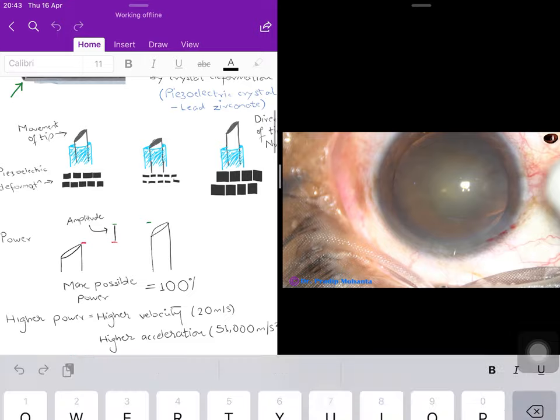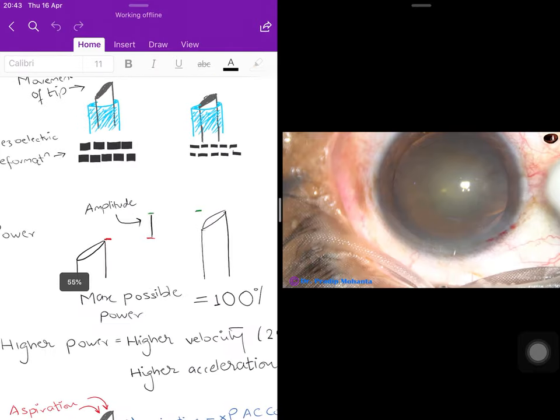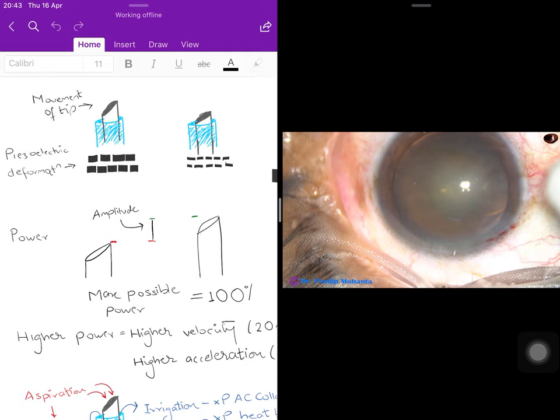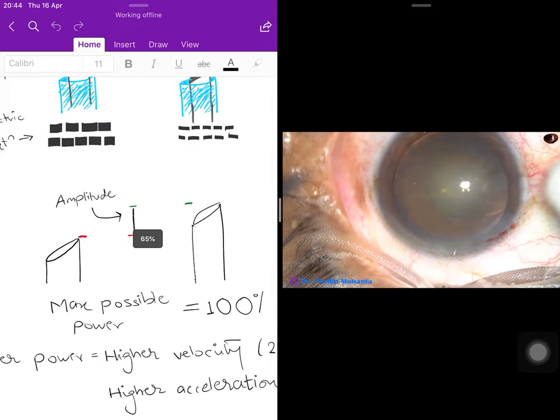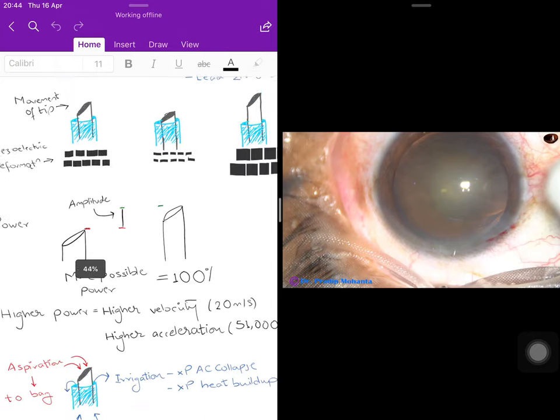The power of a phaco machine is determined by the amplitude with which the phaco tip can move — the maximum distance the tip can cover. Every phaco machine defines 100% power, but what defines that 100% is the distance the tip can cover. Some tips can cover one millimeter and some two millimeters; the one covering two millimeters is stronger than the one covering one millimeter.